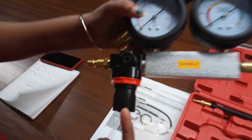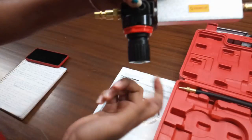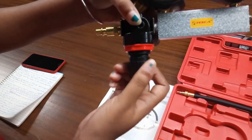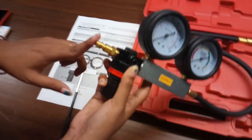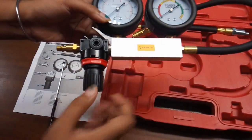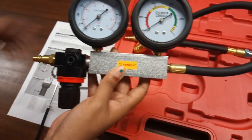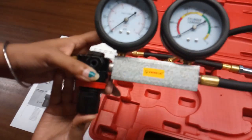This is the regulator — we will use it to calibrate the leakage gauge. Turn it anti-clockwise to shut the regulator, then connect this portion to the compressed air supply. After that, turn this knob clockwise until this needle reaches zero at the end of the yellow sideband. Then just push the regulator.